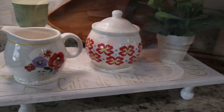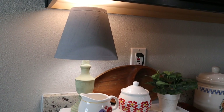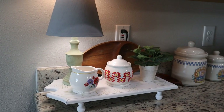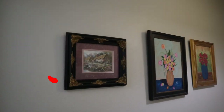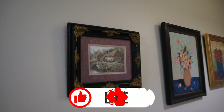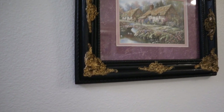There you go, friends — five easy paint projects to elevate and update items I already had in my home, now with new life to them. Let me know in the comments which project was your favorite. If you enjoyed this video please give it a thumbs up, and if you haven't already, please subscribe so you don't miss any of my future projects. Thank you for spending a little bit of your day with me — have a blessed day, bye bye!